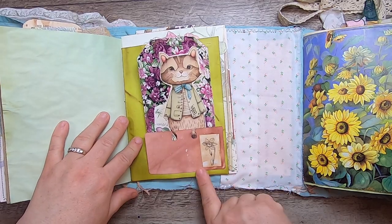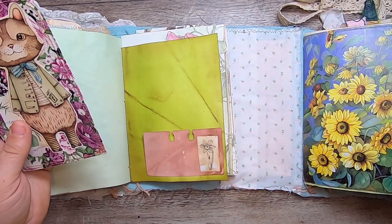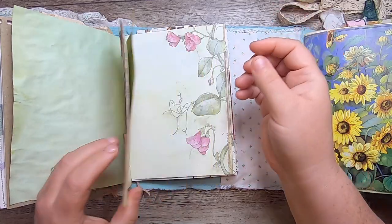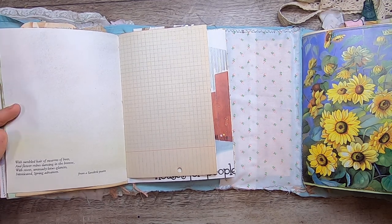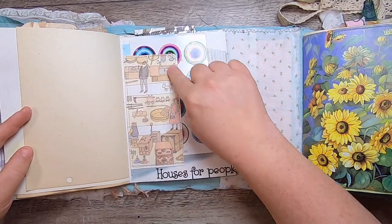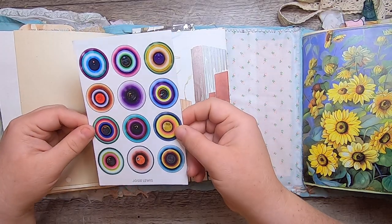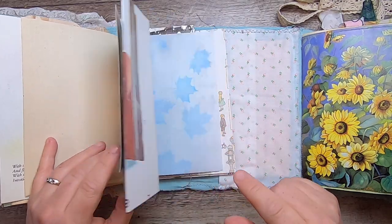Hand-dyed paper, an avocado-dyed Rolodex card with a little inked flower, a coffee-dyed chartreuse card, and a fabric-covered tag with one of my little Curious Creatures on it. Another gardening book page, then a Sanskrit poem: 'With tumbled hair of swarms of bees and flower robes dancing in the breeze, with sweet unsteady lotus glances, intoxicated spring advances.' There's a little ledger page, another flea market pocket, and in the last turtle I made I included one of Josie Lewis's postcards — she's an artist on YouTube I love.